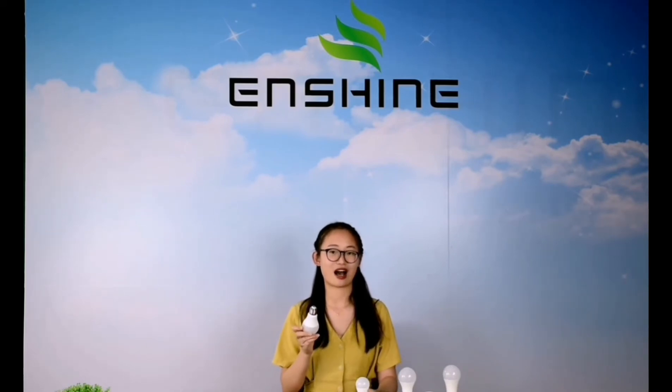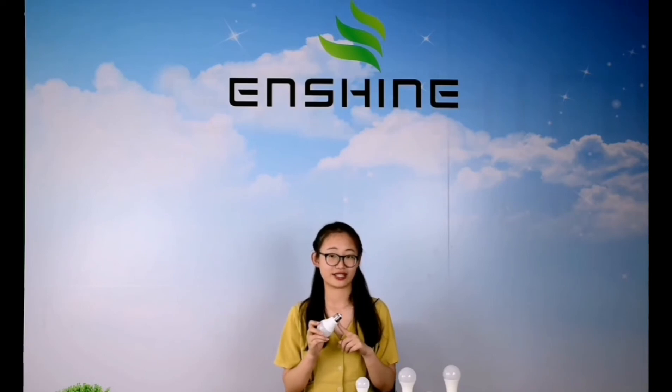And you can see, it's our usual LED light. E27 base — it's easy for installation.